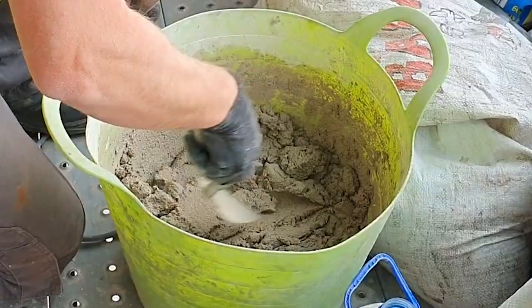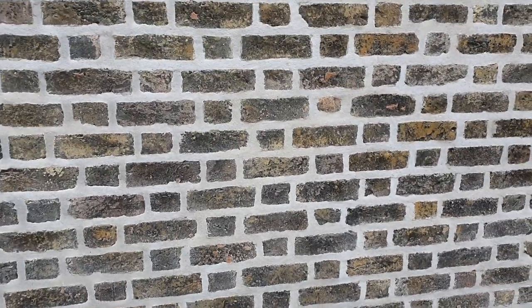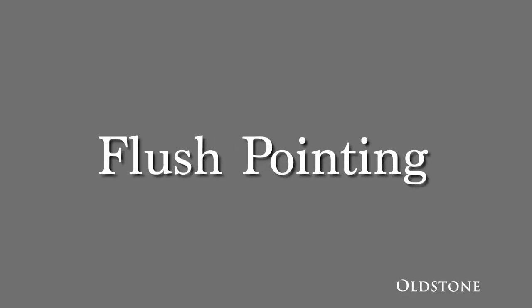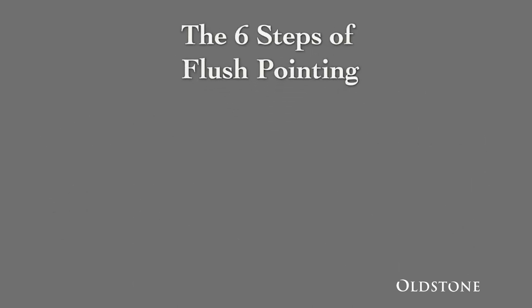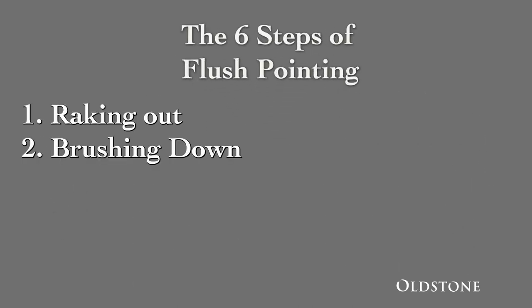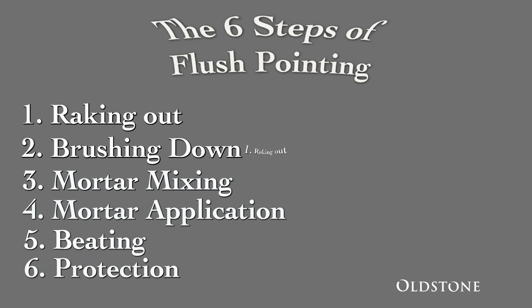In this video we will cover the process of repointing a building using the flush repointing style. Repointing work can be broken down into six stages: raking out, brushing down, mortar mixing, mortar application, beating, and protection.